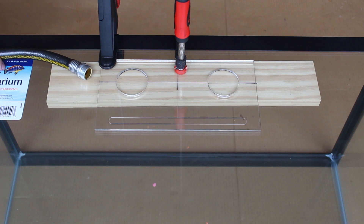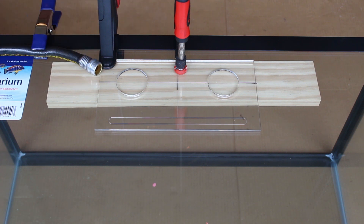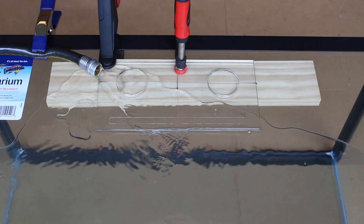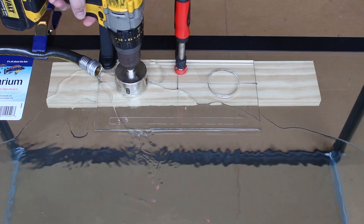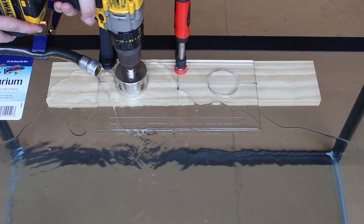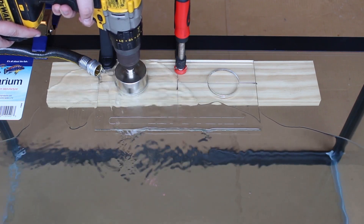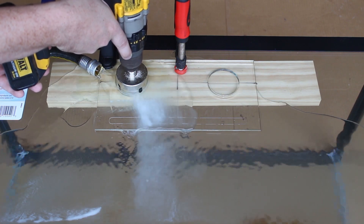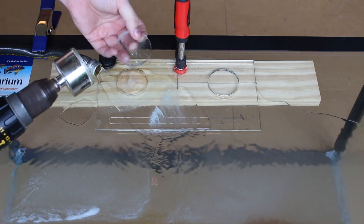Our preferred method for lubricating the bit is with a steady stream of water. Using a clip, secure the water hose to the top of the tank, aiming it at the location you want to drill your first hole. Turn the water on so that a small stream is flushing over the location — it does not need to be on full blast. You just need enough to lubricate the area well. Holding the drill perfectly perpendicular to the tank, place the bit flat inside the template and slowly start the drill. Do not apply any extra pressure; the weight of the drill is sufficient to cut the hole. Continue to drill through the glass until the bit has cut completely through. It is nerve-wracking the first time, but is extremely easy. Just use light pressure and take your time.